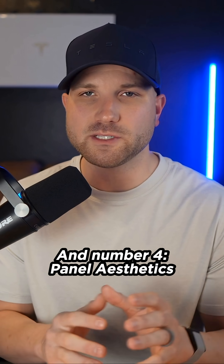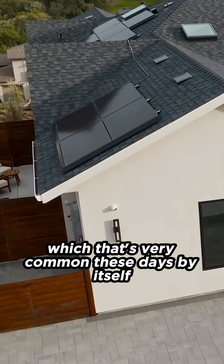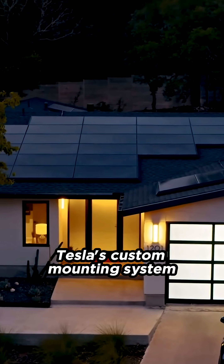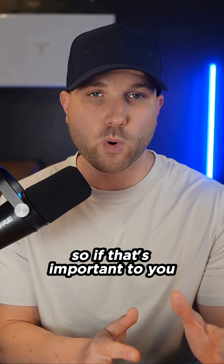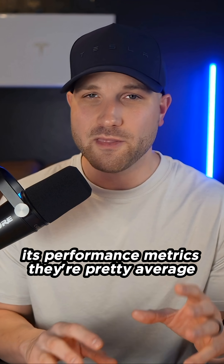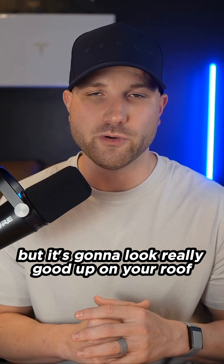And number four, panel aesthetics. Tesla did design this panel for looks. It's an all-black panel, which is very common these days by itself, but this panel works with Tesla's custom mounting system that offers a clean, low-profile aesthetic. So if that's important to you, this panel might be a good option. Its performance metrics are pretty average and not really anything that special, but it's going to look really good up on your roof.